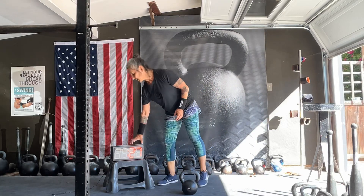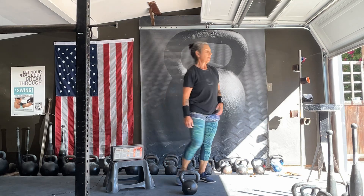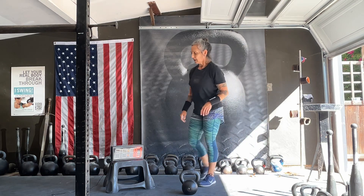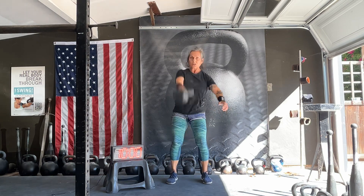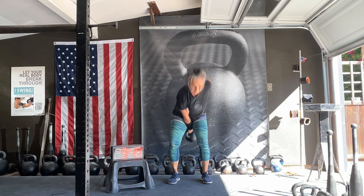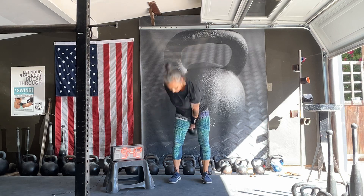We just did five sets of swing snatch. Let's get a little bit of volume in with continuous snatches. We're going to do five snatches — five and five snatches. One, two, three, four, five.